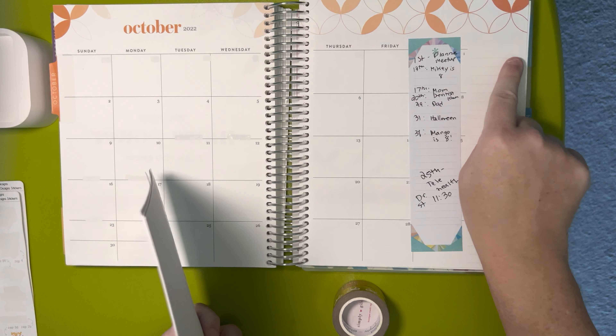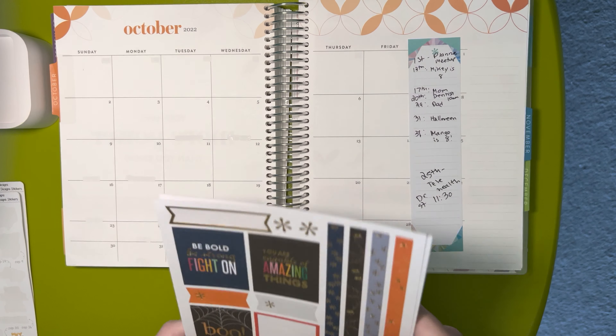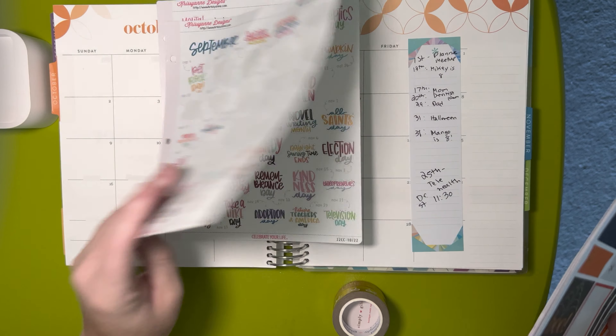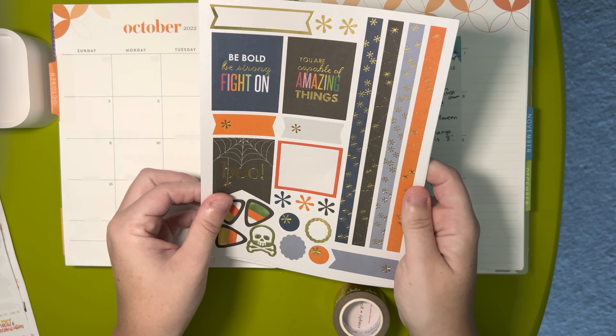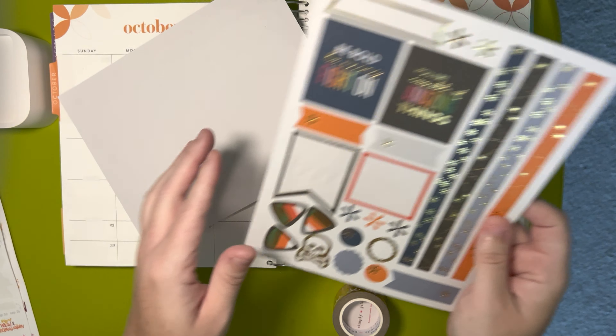Normally I lay it here, but when I white out the little notes, I move it over here so that the whiteout doesn't come up. I have my October holiday stickers from Christy Ann Designs. We have these washi strips, which I'm going to be using as well as some of these stickers.